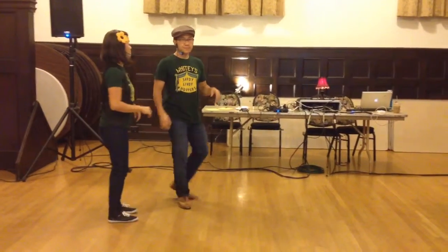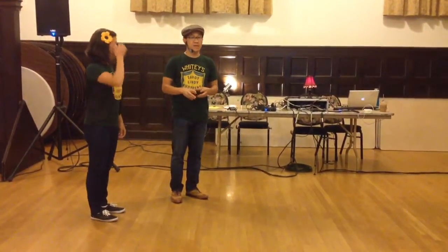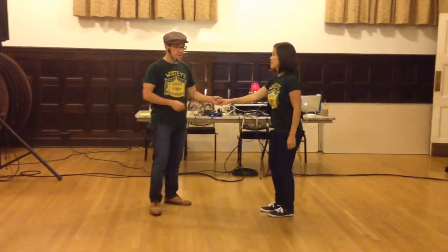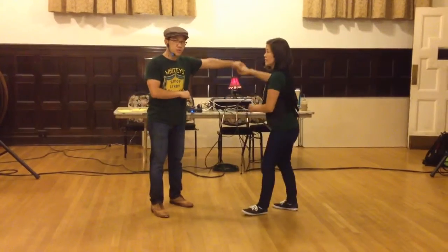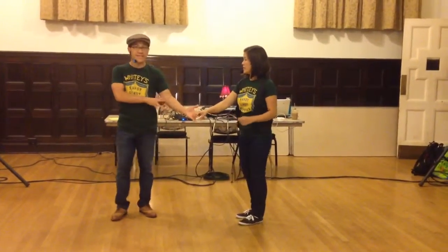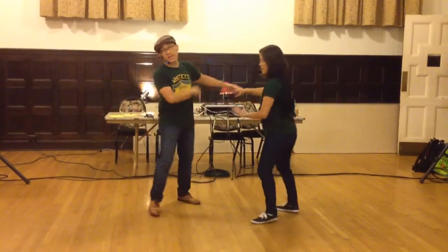For the guys, it's about keeping all your footwork and all your timing and using your hips to do more of the leading than your arm. So arm leading — we don't want to push through or pull through. We actually want to hold our hands and stay connected and turn with our hips.